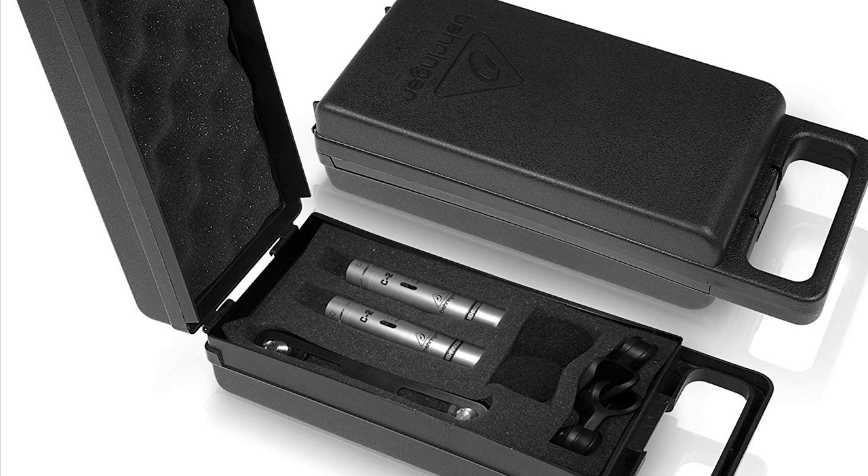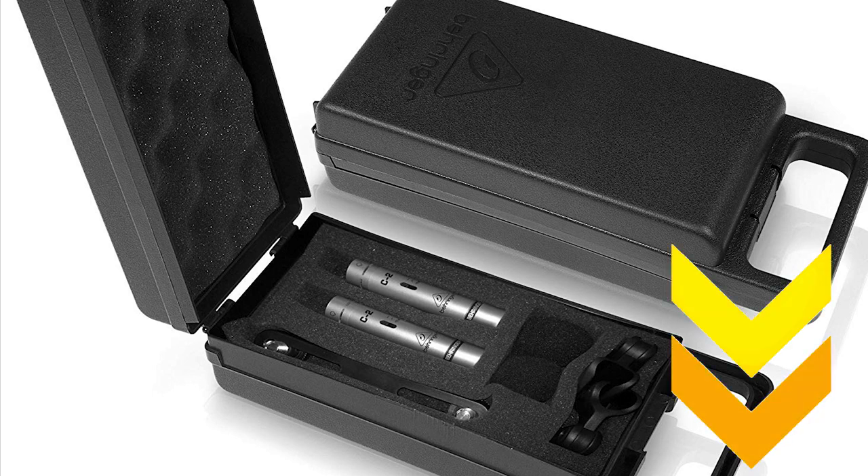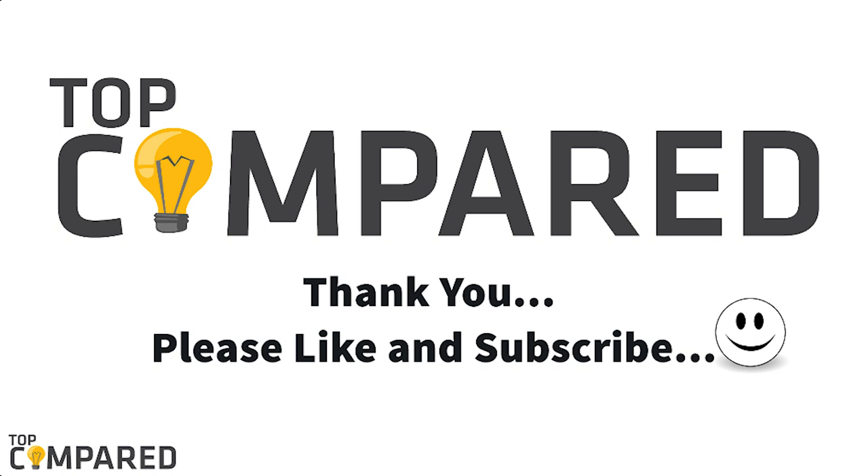After a lot of research, my choice is the Behringer C2 studio condenser microphones. The microphone features ultra-rugged construction with a metal die-cast body. The product also has a gold-plated three-pin XLR connector for the highest signal integrity. I have attached the product links in the description box below. Please like and share if you find the video useful, and subscribe to our channel to get more videos from us. Thank you.